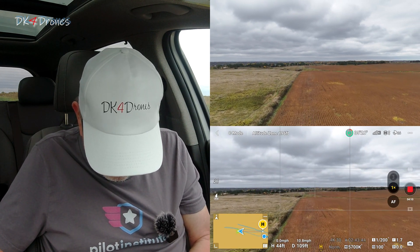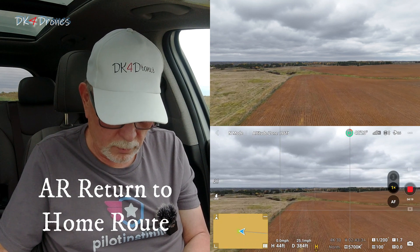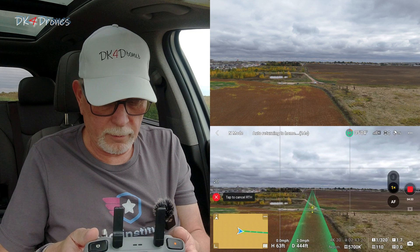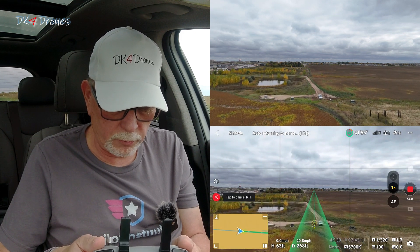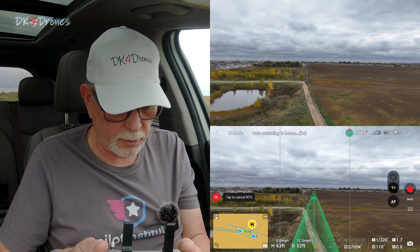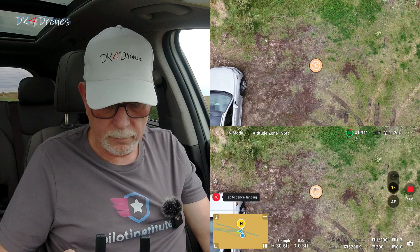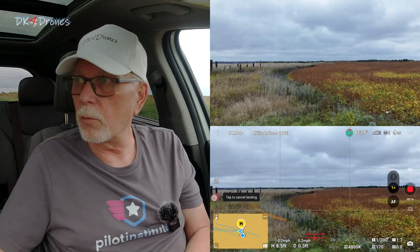The next one to try will be the AR return-to-home route. Let's see what that looks like. If I hit Return to Home — there it is — it gives you that nice little green line. We'll let it return to home and see what it does. My return to home appears to be off a little bit, but we'll see. It would have really been nice if they'd included vision assist. It's landing now — the wind is playing with it, that's for sure. I'm going to cancel that and go out again.